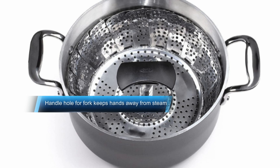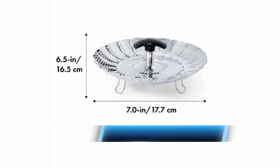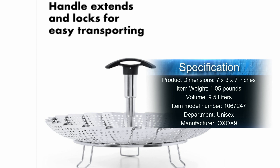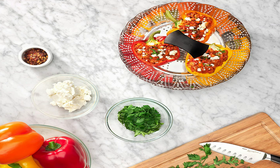The OXO Good Grips steamer has an extendable handle — the telescoping handle extends and locks into position for filling and transporting, and retracts to accommodate pot lids while steaming. For extra reach, a fork can be inserted into the handle. The feet on the steamer fold for storage and open up to one and three-fourths inches so plenty of water can be used. Simply remove the handle when the entire basket is needed for steaming large items like fish fillets. The sturdy stainless steel steamer is dishwasher safe and perfect for use with a pressure cooker or multi-cooker.